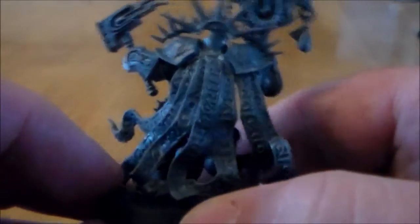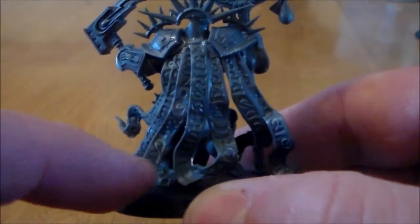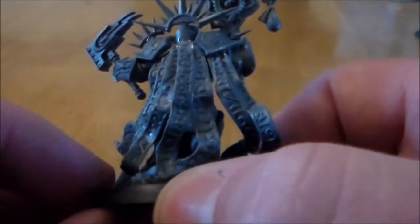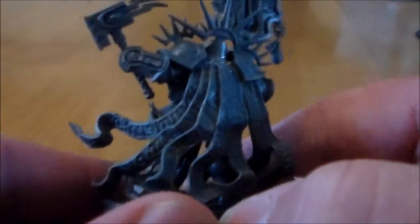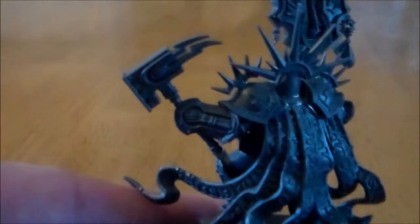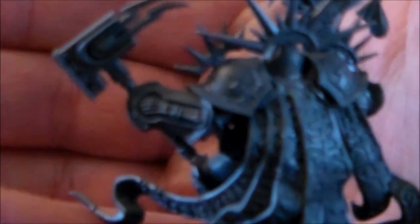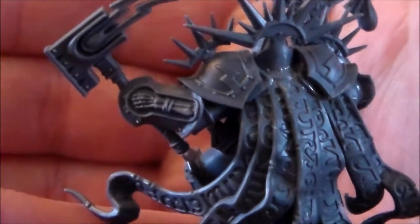There are a lot of these kind of prayer scrolls falling out — it almost looks like a robe but it's just all these prayer scrolls. The detail on this armor is incredible; look at the detail on the iron part.